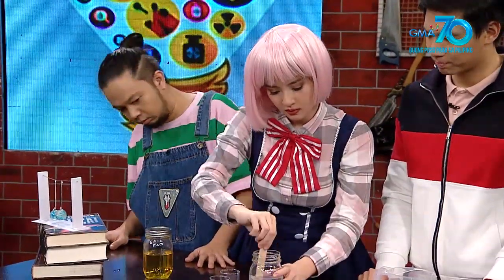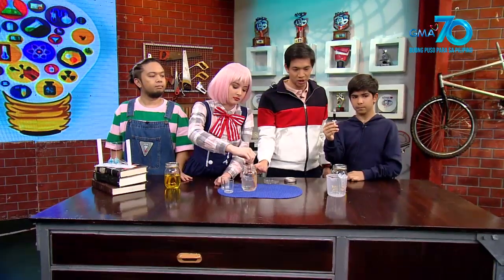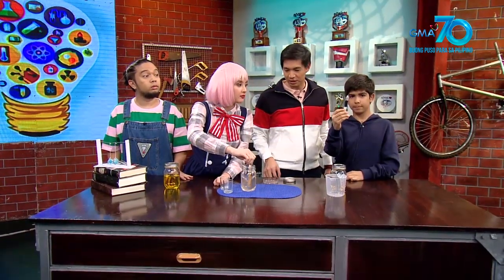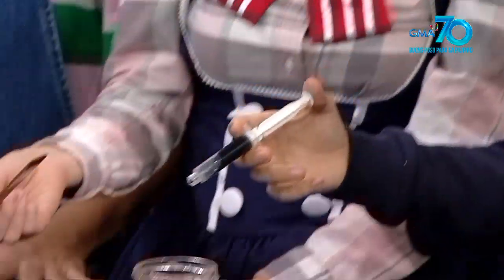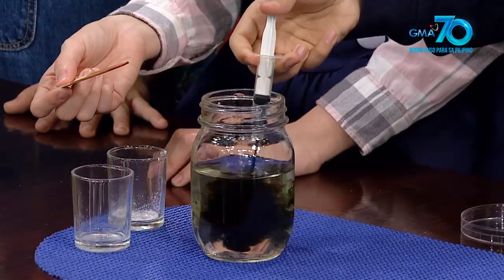Hanggang ma-dissolve siya. And bumalik na yung color niya to original. Now I think we're good. Pwede na natin ilagay yung last na ingredient natin, which is the indigo carmine — 3 grams po yan.